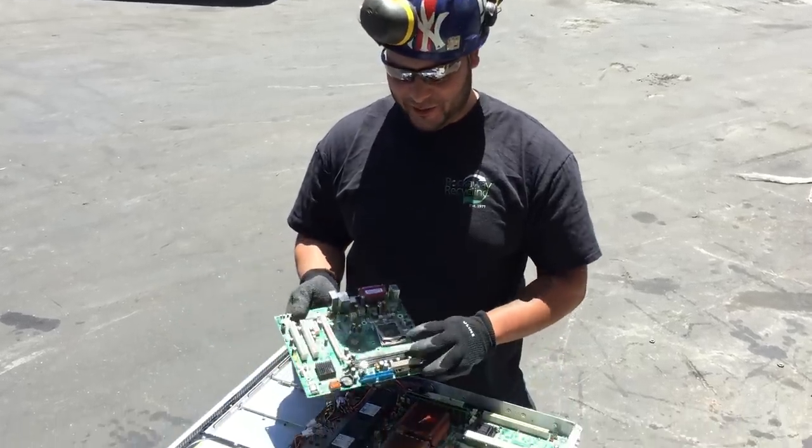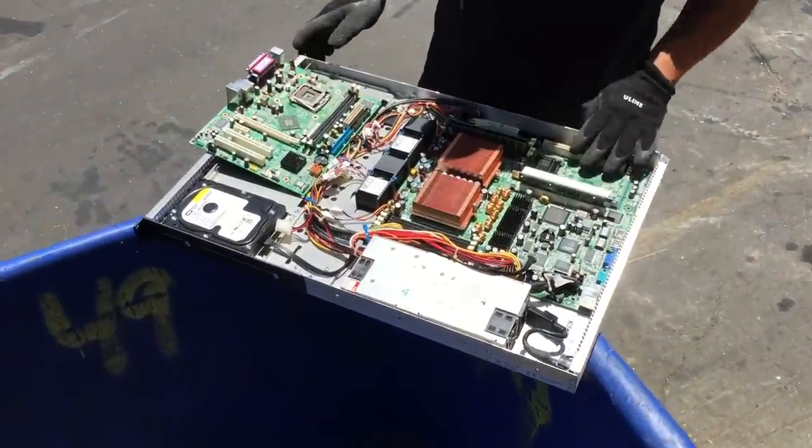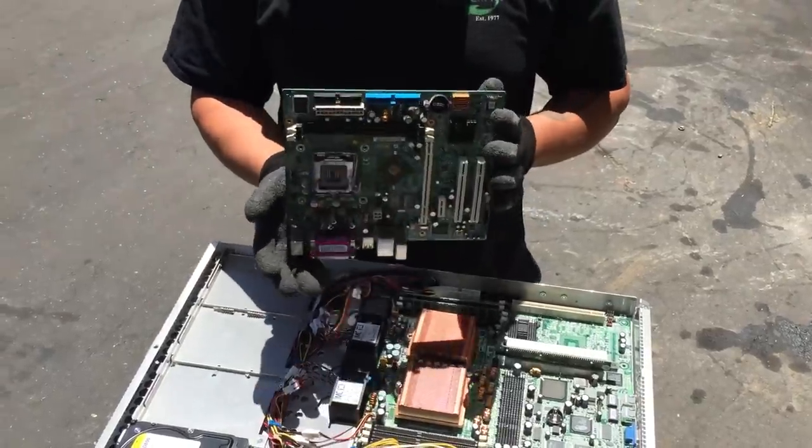Hey Scrappers, what's going on? I just want to show you guys what I got here. I got a server. And before I go over this, this is out of a normal PC tower.